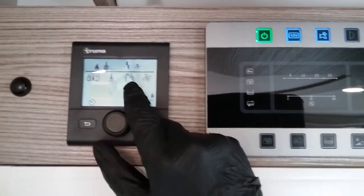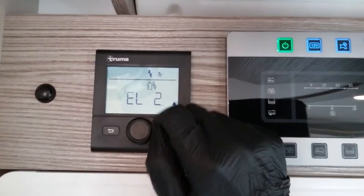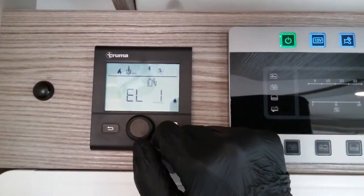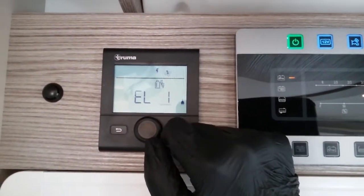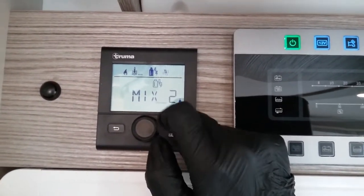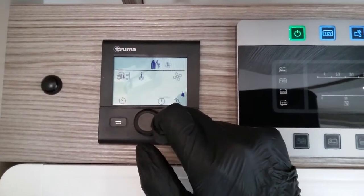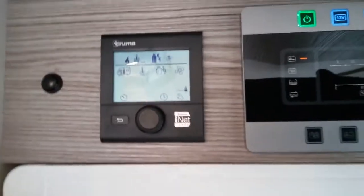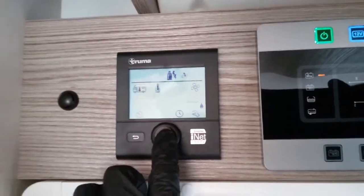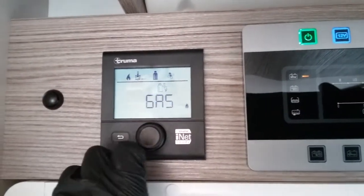After heating and hot water we then have power source. We're currently using mains electricity at two kilowatts. If I rotate, we can lower the power consumption to one kilowatt, which is handy if we're on a low amp site to try and stop ourselves from tripping. If we have both power sources available, we can run on a mixture of gas and mains at two kilowatts or at one kilowatt. Dual fuel mode is extremely handy especially in the winter months — it will only use the gas as it is required. Our last setting is if we have no main supply at all, we can solely run on gas.